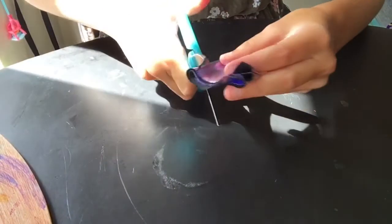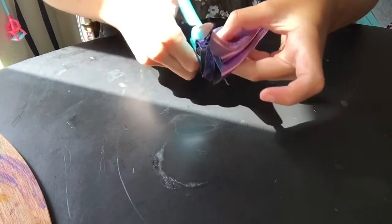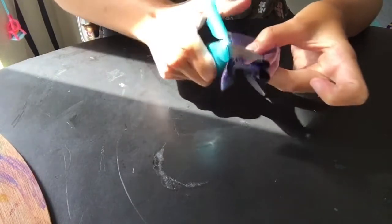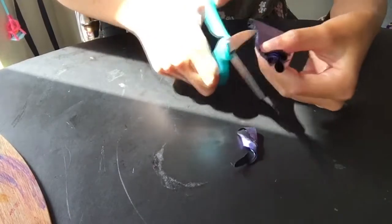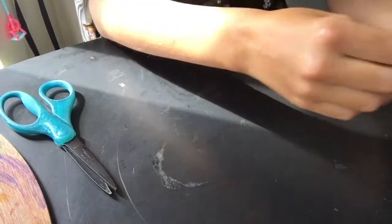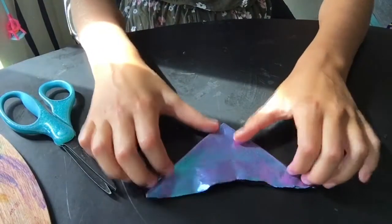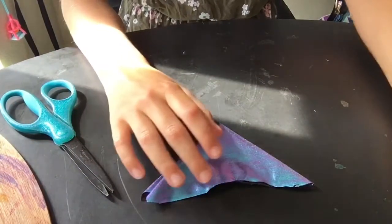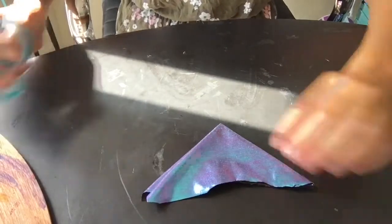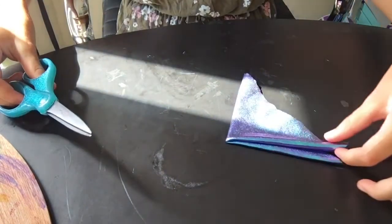Then you're going to cut the bottom into a straight line. Cut off all the extra, and then you're going to unfold it — just once though.